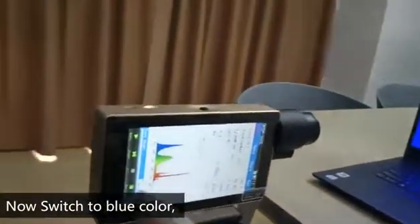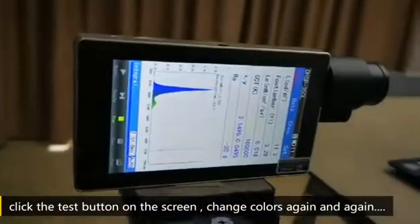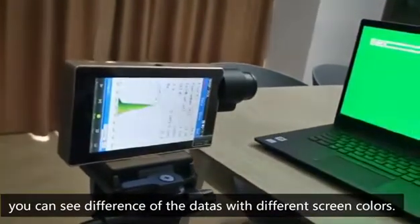Now switch to blue color. Click the test button on the screen. Change colors again and again. You can see the difference of the data with different screen colors.